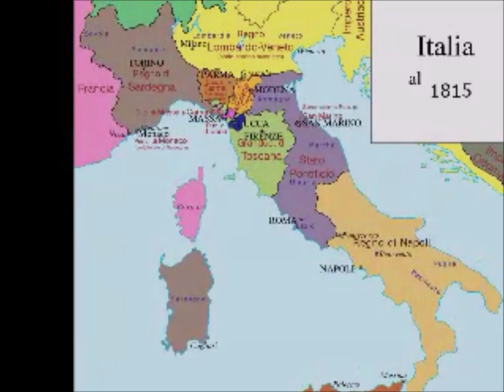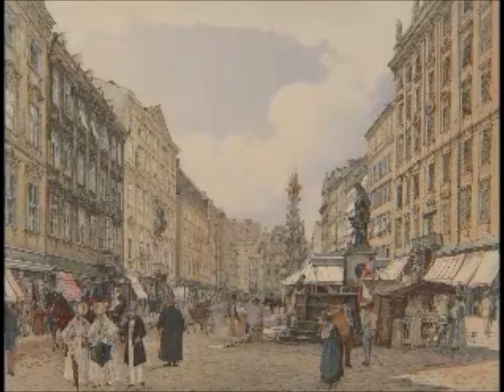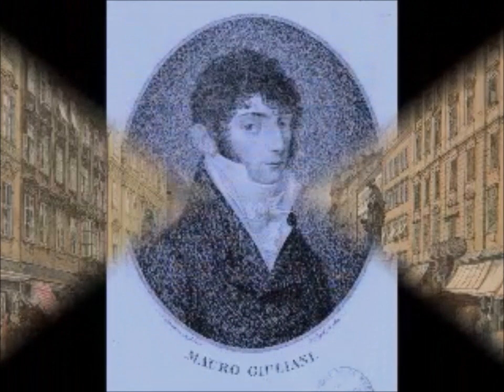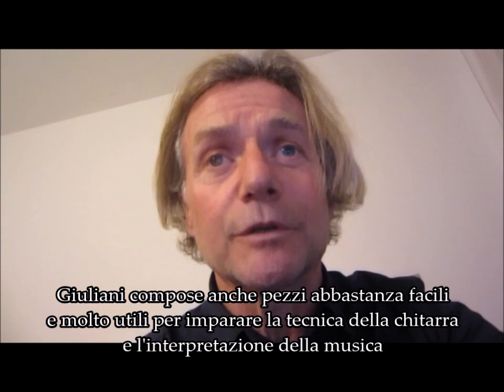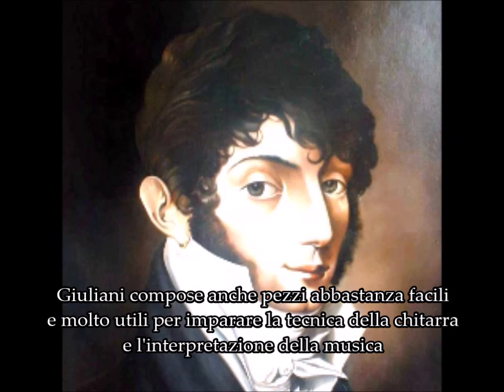Hello everyone from Daniele Magli's YouTube channel. Today I play for you three short pieces by the great Italian guitarist Mauro Giuliani. Mauro Giuliani was a friend of Beethoven and lived in Vienna around 1800. He composed not only great works for the guitar but also easy pieces such as the opera Papillon Butterfly, which I am now going to play.